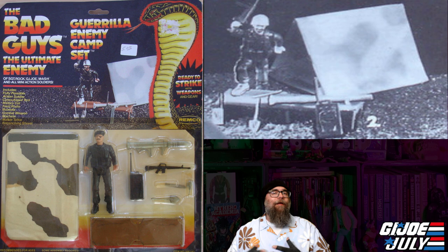It also comes with a figure, and as you can see in these pictures, the figure is very non-posable — nowhere near as articulated as Hasbro's G.I. Joe figures. But these Bad Guy figures, along with the Sgt. Rock figures, fit perfectly in your G.I. Joe playtime universe. I always enjoyed the Remco toys because they were at that price point your parents were probably more comfortable paying while shopping at Kmart. That's where my fond memories come from — they were a toy that was more readily accessible growing up poor, we'll just say. But anyway, The Bad Guys by Remco: the Gorilla Enemy Camp Set.